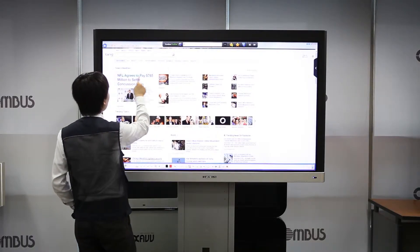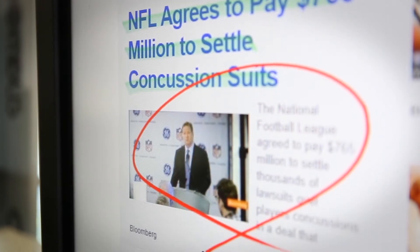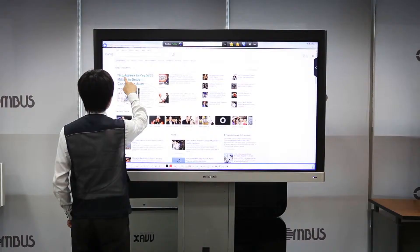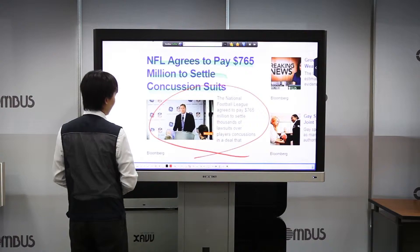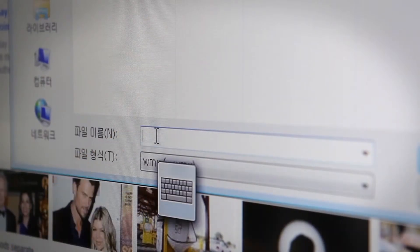Its software has high compatibility, so various inputs such as videos, flash videos, and internet can be utilized in multimedia classes. All written contents are saved, and can be used in your next class.